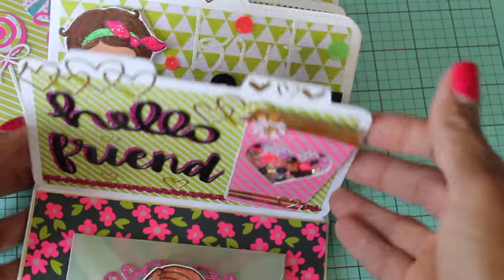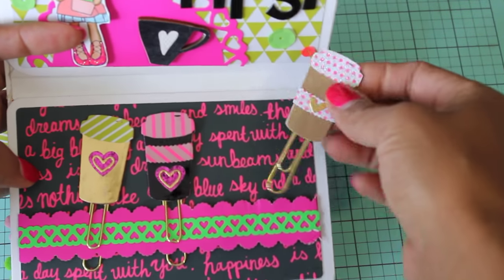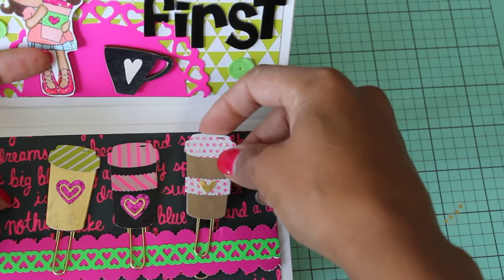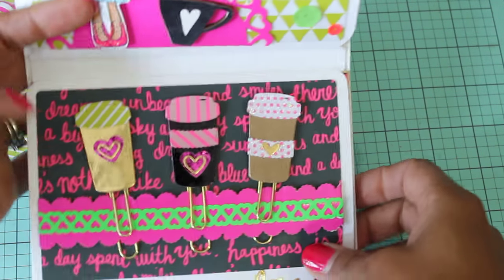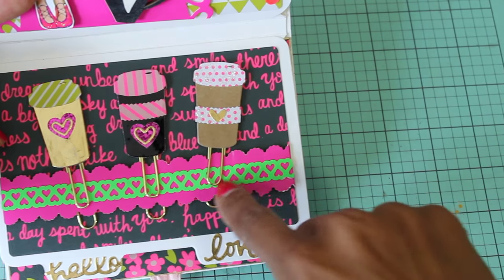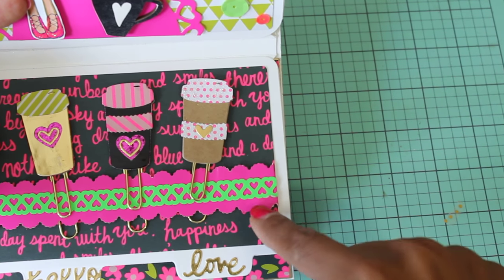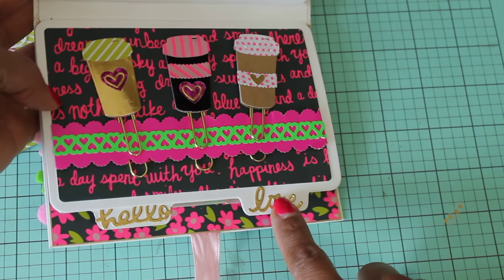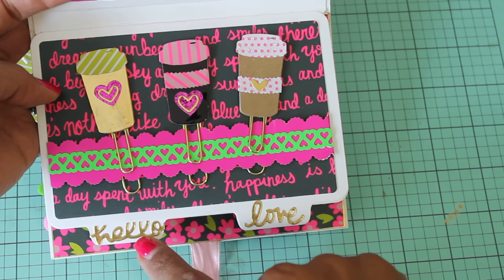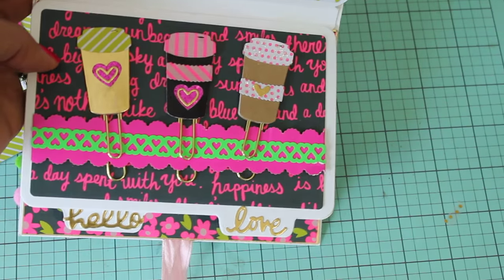And then it goes down and this is the next page. You can see I've created some paper clips for this person — little coffee cups. I thought that was super cute, so I made three different ones. I made a belly band and just clipped them on. And then this is a border punch — a heart border punch — and then another edge border punch. On the backs of each of these tabs I die cut a word. That one says 'hello' and this one says 'love.' I did that on the backs of all the tabs.